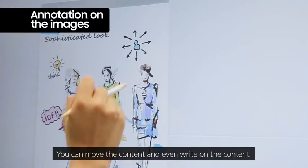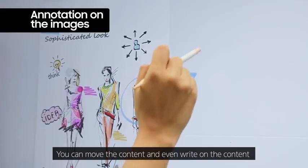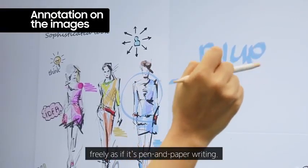You can move the content and even write on the content freely, as if it's pen and paper writing.